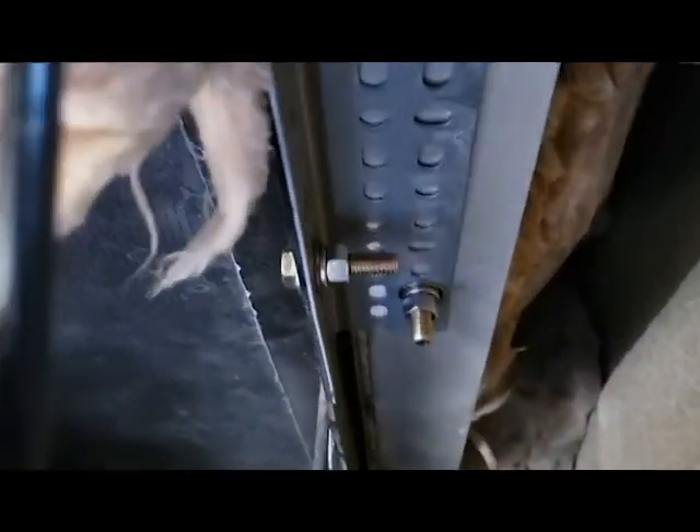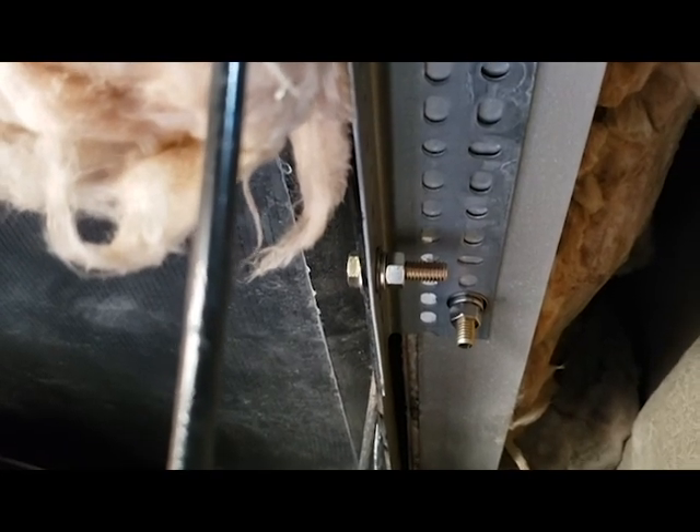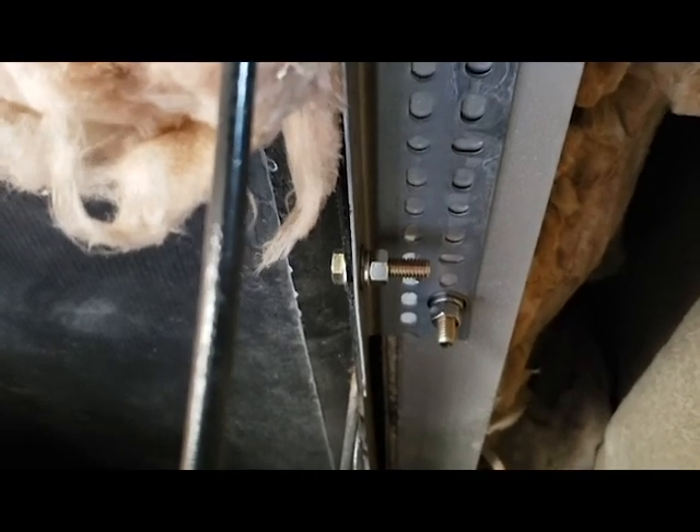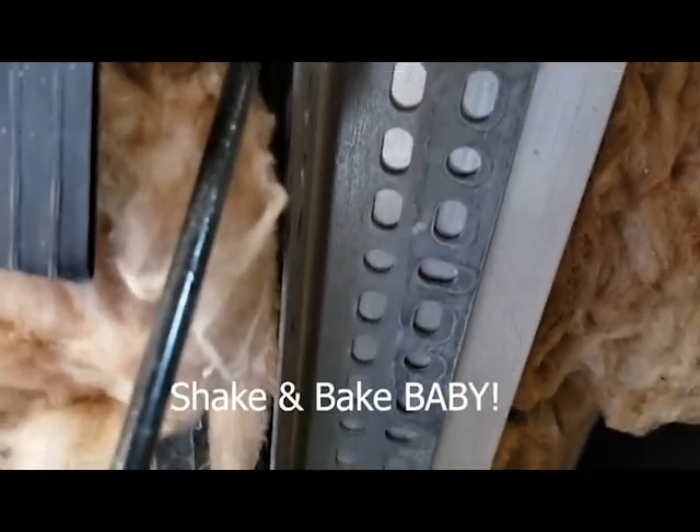Hey Jimmy, are you available to go ahead and shake it? Alright guys, I'm going to have him shake it — let me get the camera in position. Go ahead and shake it. There he is, he's shaking it. It's one solid piece now. Everything's shaking together.